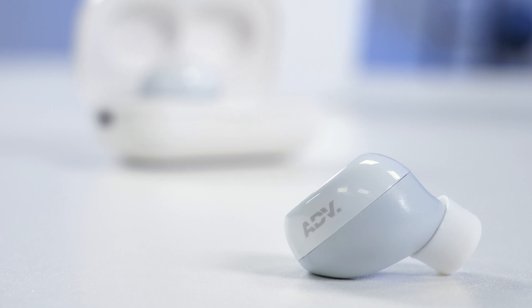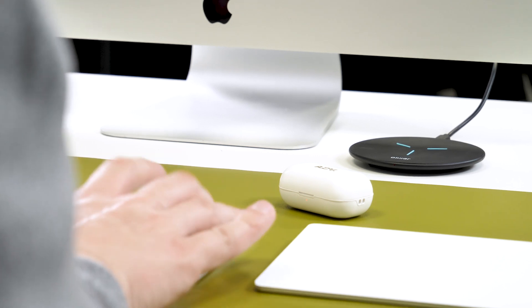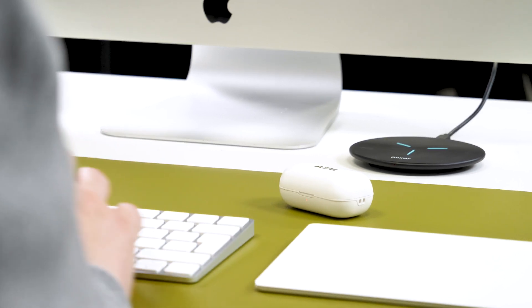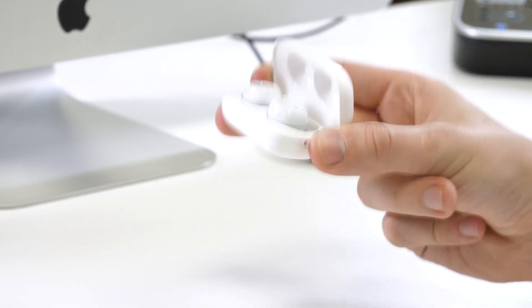However, the build quality does drop for the case. It doesn't feel as premium and feels fairly plasticky, especially when compared to the Samsung ones. That said, it does the main things well, with strong magnets to ensure the headphones stay in the case rather than falling out. You can also attach a lanyard to the case, which could be handy, though I think it's small enough to fit in most pockets.